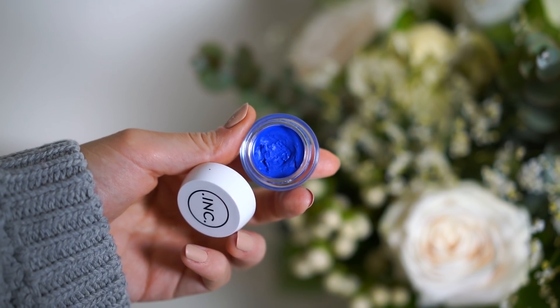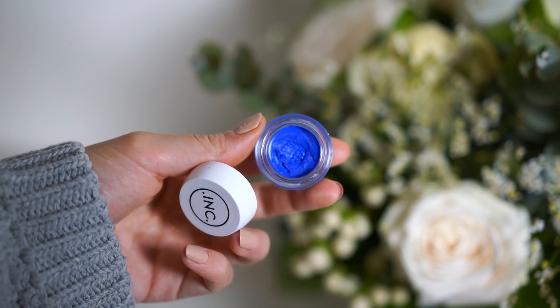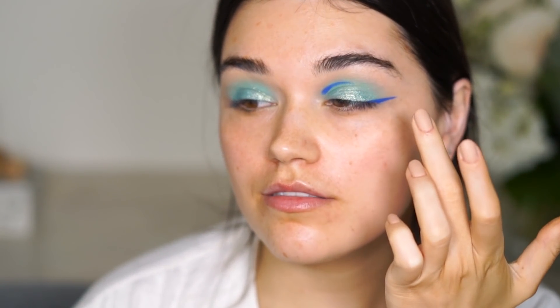I ran out of memory on my card so I had to transfer the videos to my hard drive — but I'm back! In the meantime I completed the next step: I'm using a blue cream eyeshadow and cream eye pigment from Incredible Cosmetics, mixing it with a little bit of inglot eyeliner to create a half-eyeliner and a dripping eyeliner look. I don't know what you call it exactly, but I think it looks really fun.